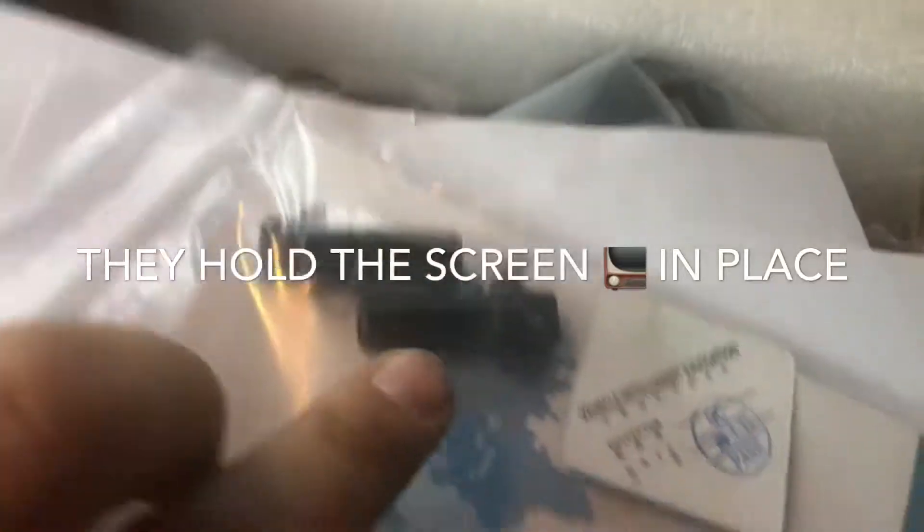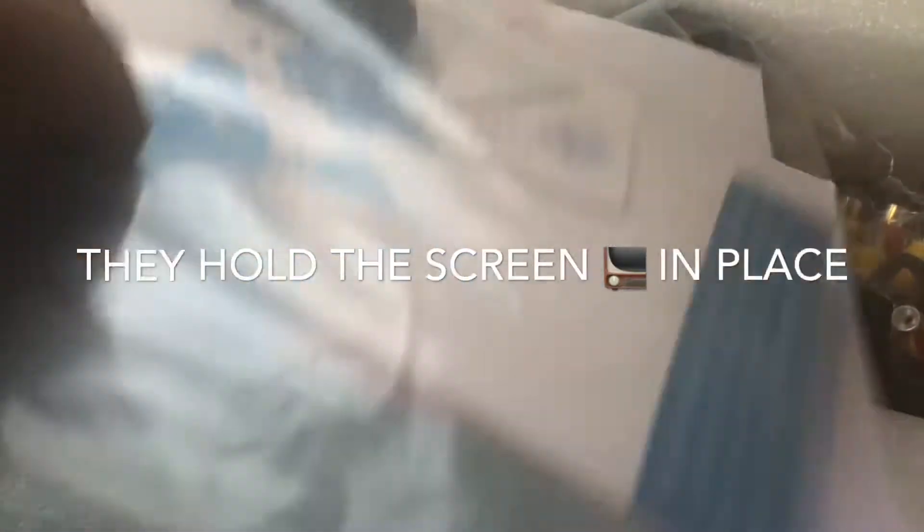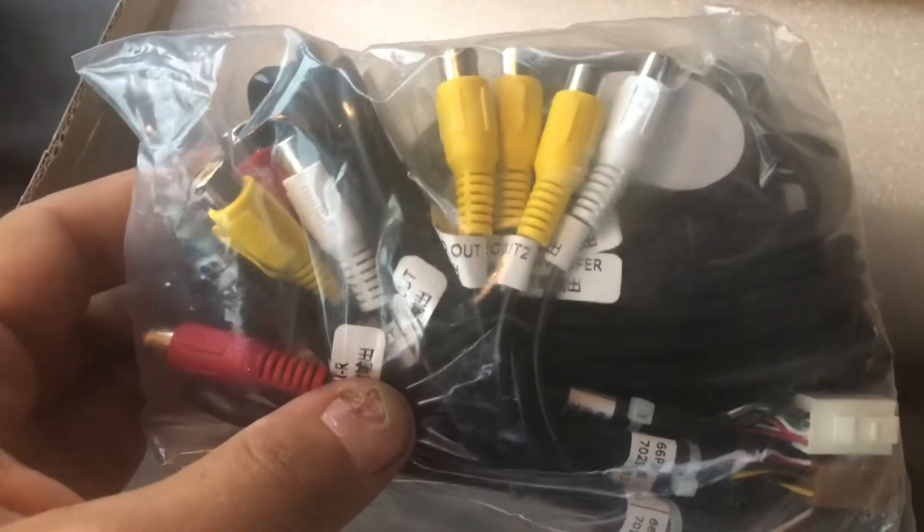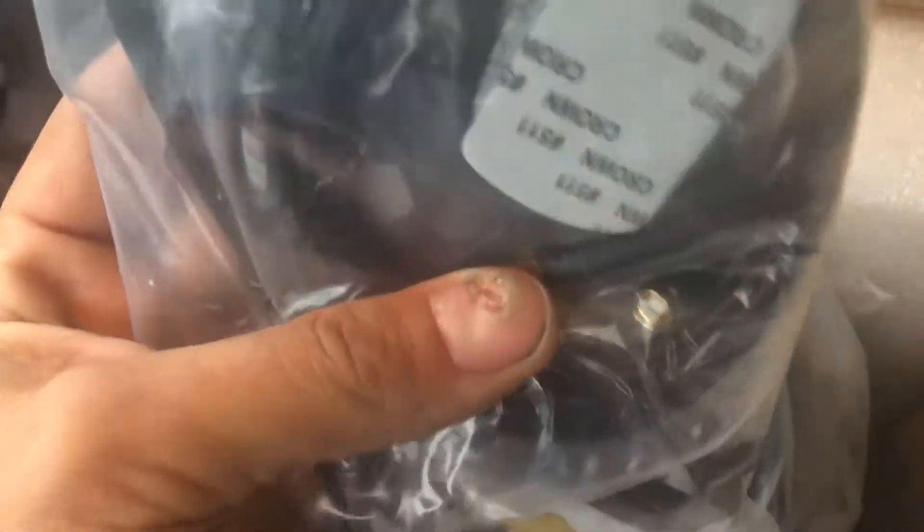We may or may not need that — you may or may not need those. I'm sure these are some tools for what is needed. In the box you get this massive wiring harness for your audio left and right and video, and it's got the antennas right here, as you can see, and the USB ports right there.